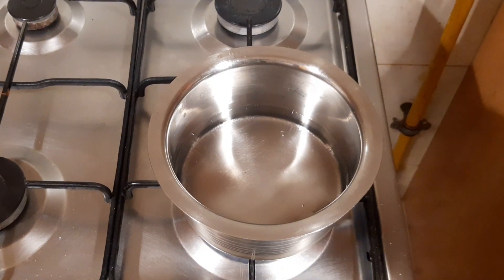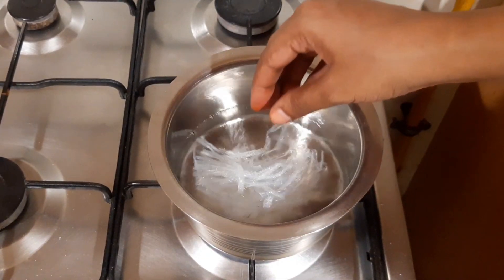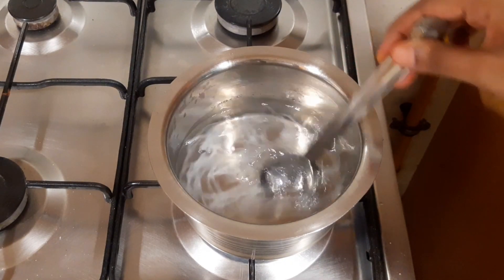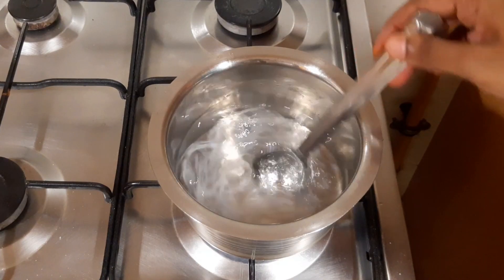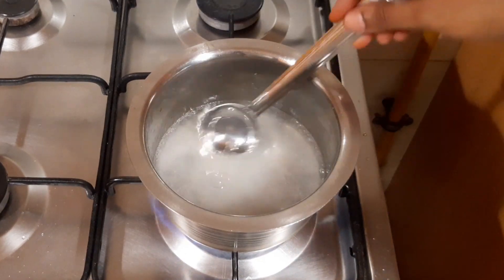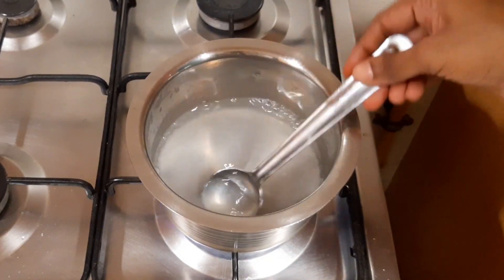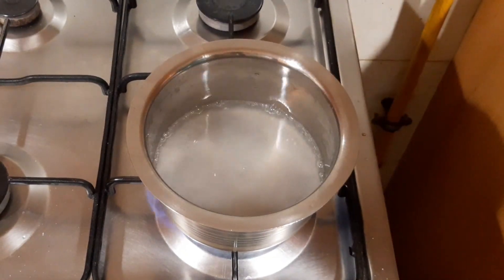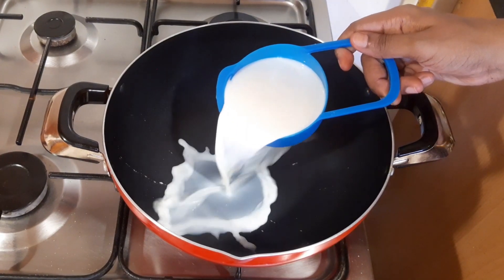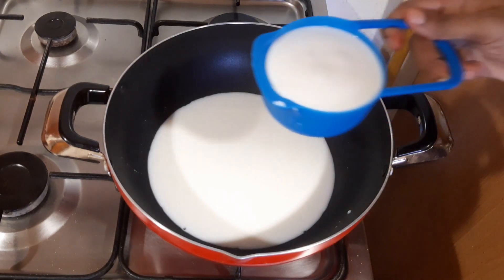We add 6 tablespoons of custard powder and mix it out. We increased the sugar — just cut and mix this. Mix in about 6 litres. We are adding full fat milk and a raw dough mixture.